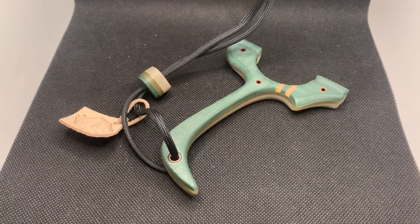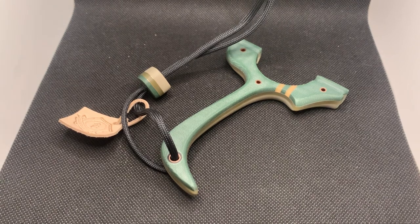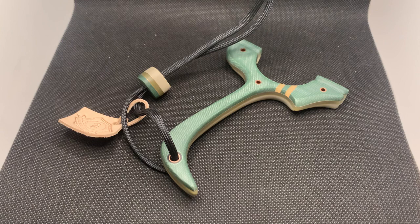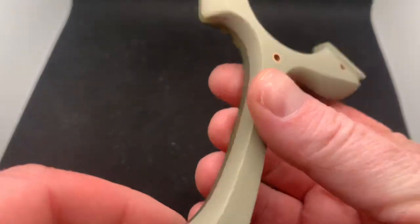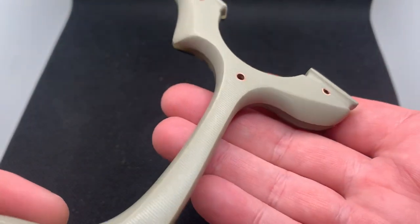Hey everyone, it's H3 from Romania Custom Catapults. A little bit of an unusual build to show you all here. Let's start with the color scheme — I never pre-planned it, I just put a few things together and came up with this. I think it's worked out stunningly beautiful. The colors go so well; we've got this sand beige G10 on the back, six mil.